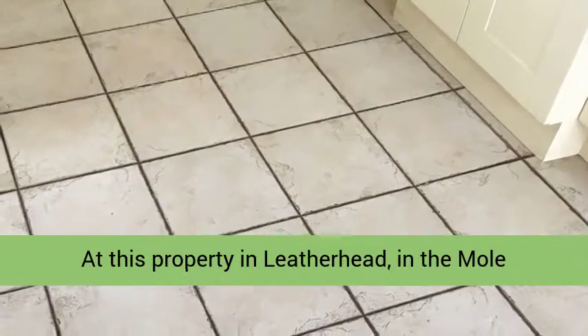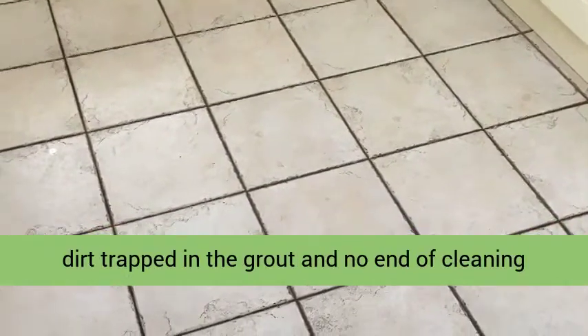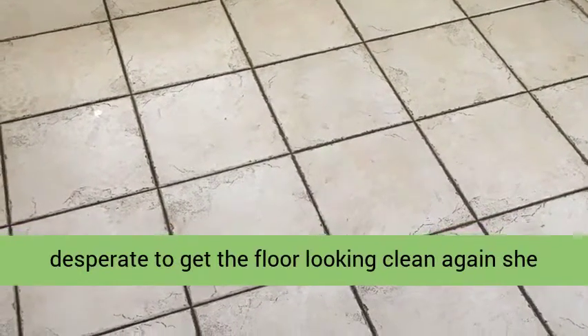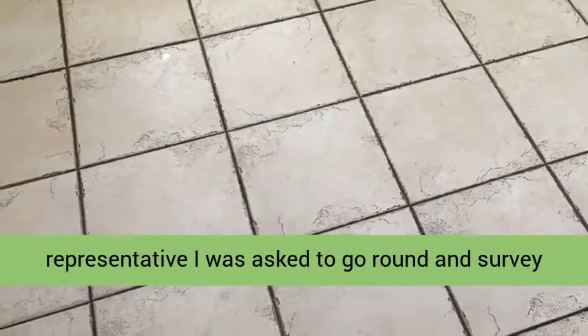At this property in Leatherhead, in the Mull Valley district of Surrey, there was 10 years of dirt trapped in the grout, and no end of cleaning by the owner could improve the situation. Now desperate to get the floor looking clean again, she gave Tile Doctor a call, and as the local representative I was asked to go round and survey the floor.